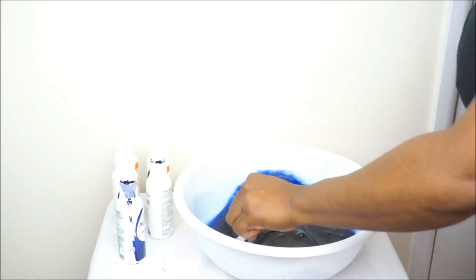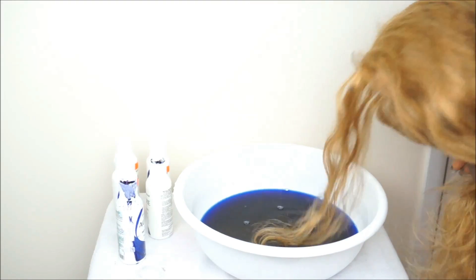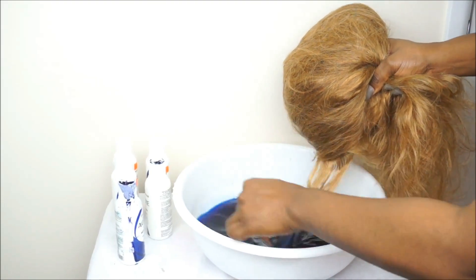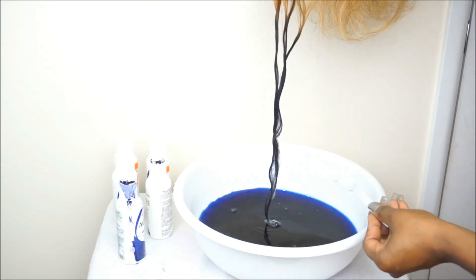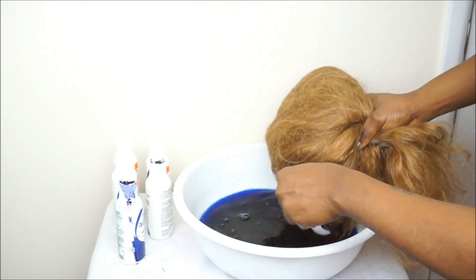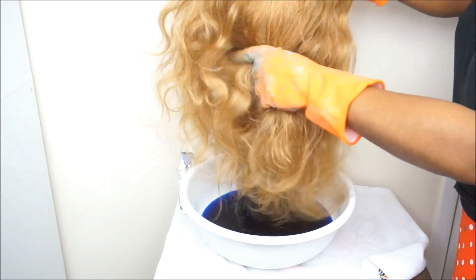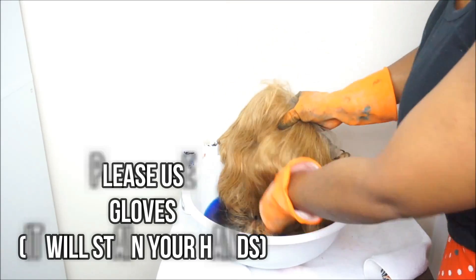I pretty much mixed the indigo blue and the royal navy together because I wanted a different tone. I didn't want my wig to be just one blue color — I wanted different dimensions of various shades of blue. I didn't measure; I just poured both colors into the bowl, mixed it with a spoon, and then I took a section of the hair and dipped it into the color just to see what color I got.